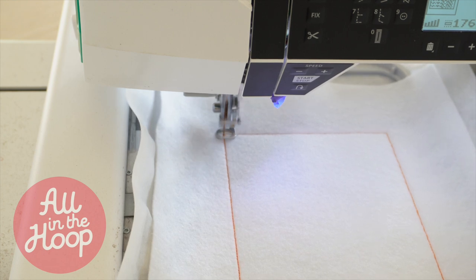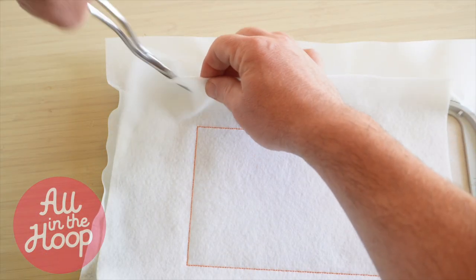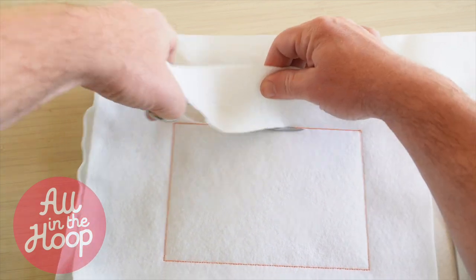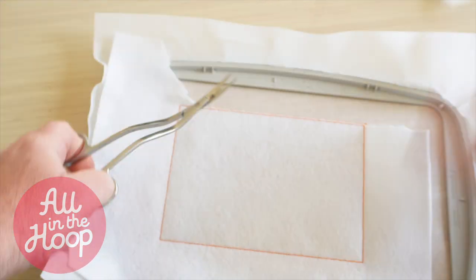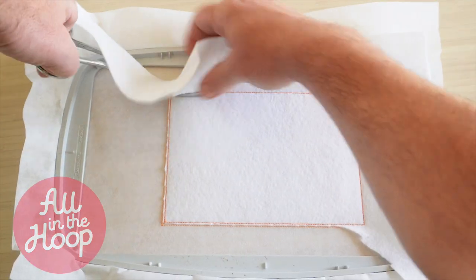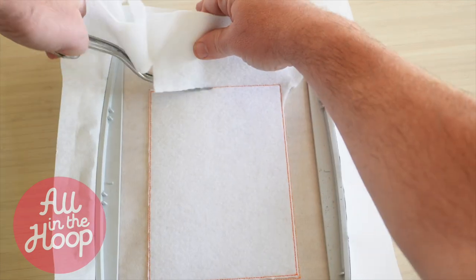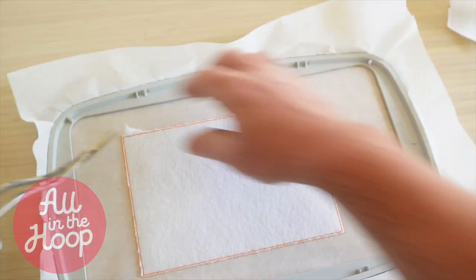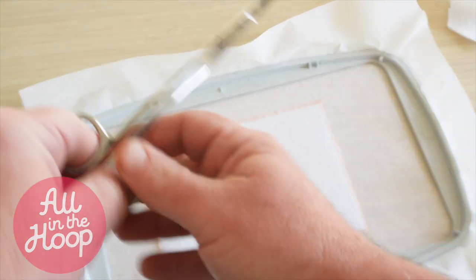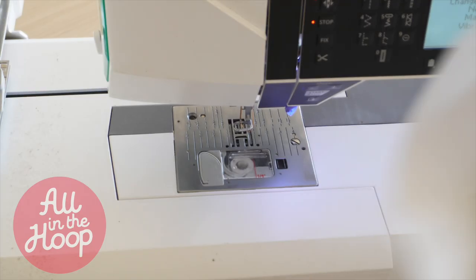After stitch number two is complete and the batting is secured to the stabilizer, remove the hoop from the machine and take it over to your workspace. Over at your workspace, cut closely around the outside of the tack down stitch and remove the excess batting. After you have cut closely around the tack down, we're going to return the hoop back to the embroidery machine.